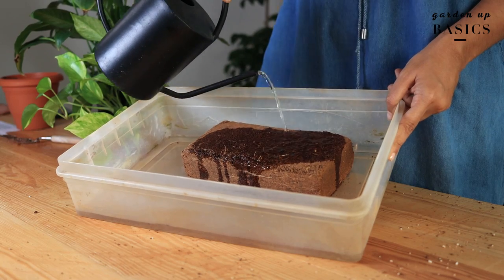Some people use thermocol instead of perlite — do not do that. Thermocol is plastic and it contaminates the soil, and it becomes impossible to remove later. So now we have structure, nutrition, and good drainage in the soil.